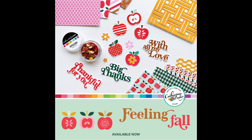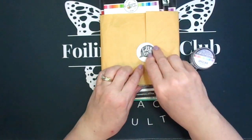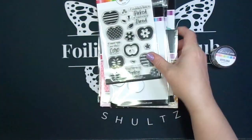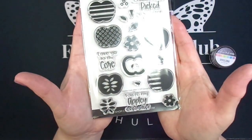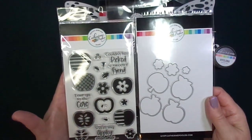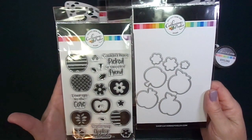Hey everyone, thanks for watching. I'm going to be showing off some of the brand new products from Catherine Pooler. This is part of the Feeling Fall release and it features some great fall-themed stamps, dies, and hot foil items. Catherine Pooler has come out with some hot foil items for the first time, and I'm so glad that she has. But first let me show you this adorable stamp set called Appley Ever After — it also has dies that you can purchase with it.